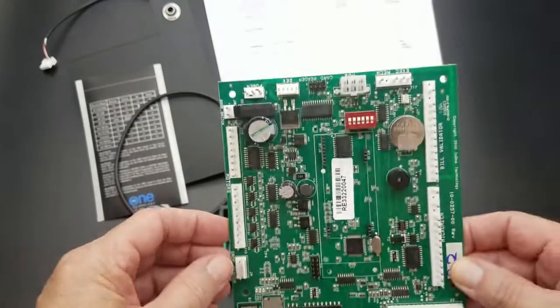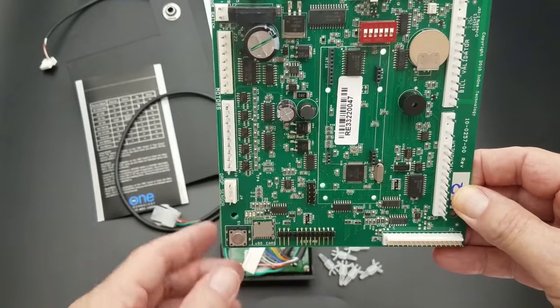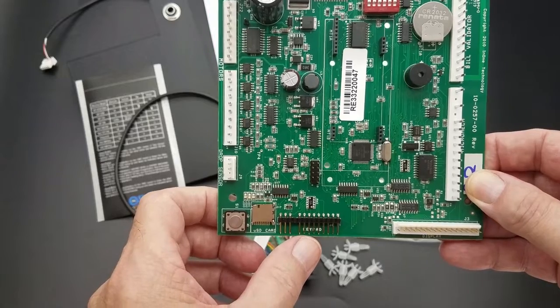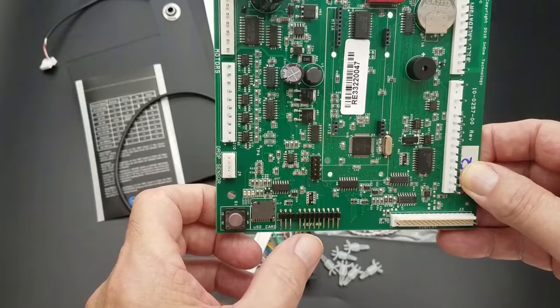The board is typically mounted with the keypad facing down. You have your keypad connection, and the cable will plug directly into the board to support your factory keypad.